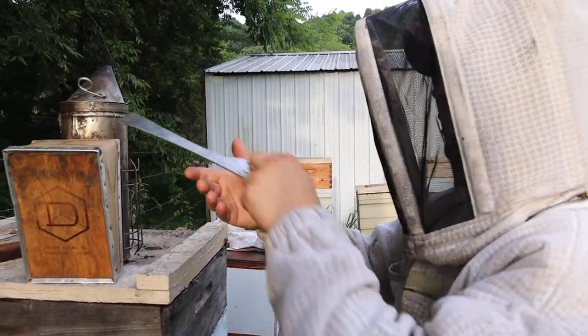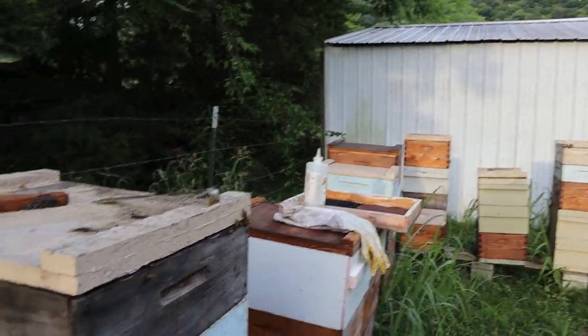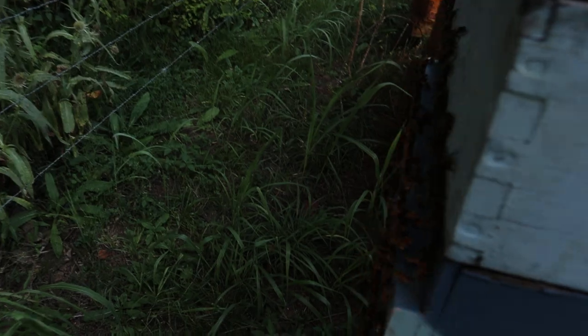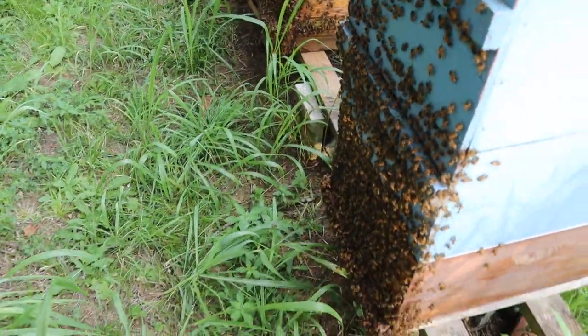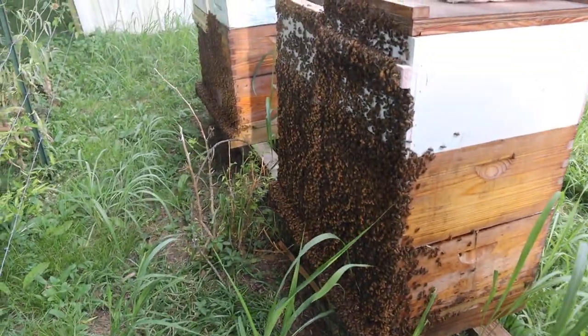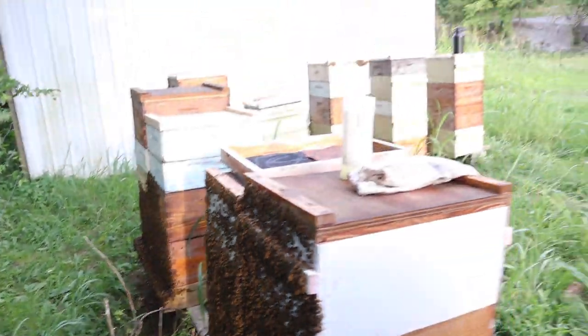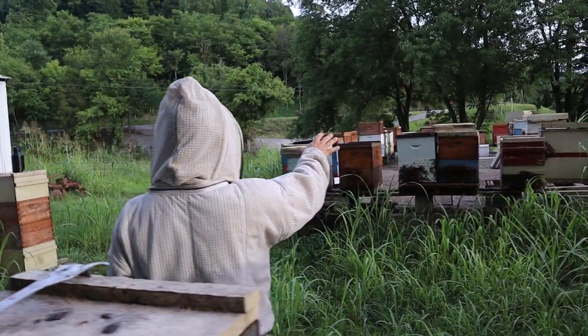I left my veil at the house, but thankfully I brought my bee suit or I'd be in trouble. Look at the front of these hives right here — this is what honey production hives look like. Now they can be a little bit taller than this. Our honey flow wasn't that great this year. You can see behind me all of these colonies — they've had their honey supers pulled.